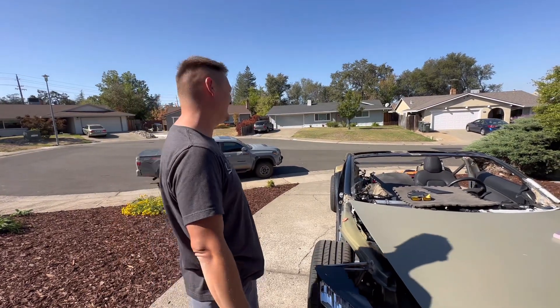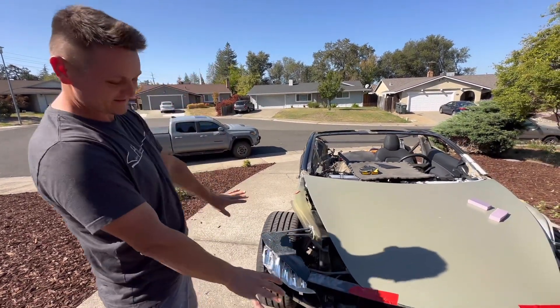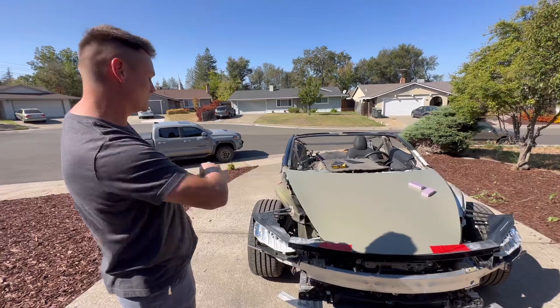Welcome back. Quick update. I'm working on the headlights and I'm really close to finishing them off.